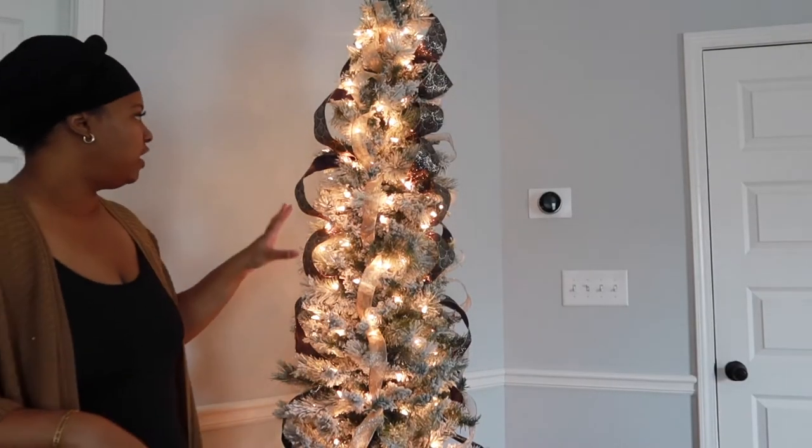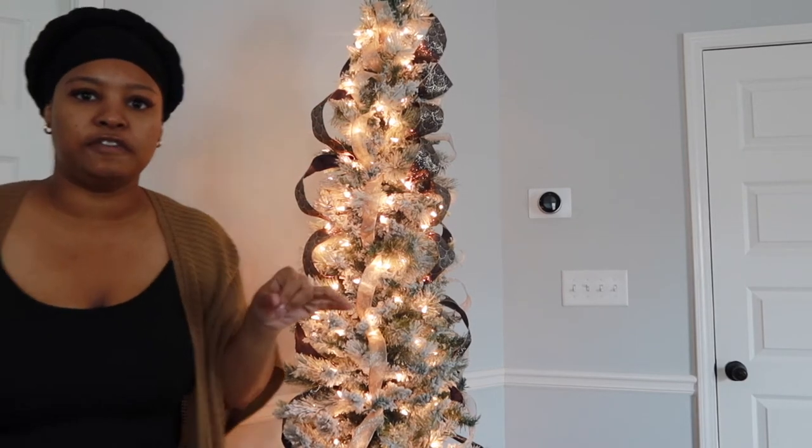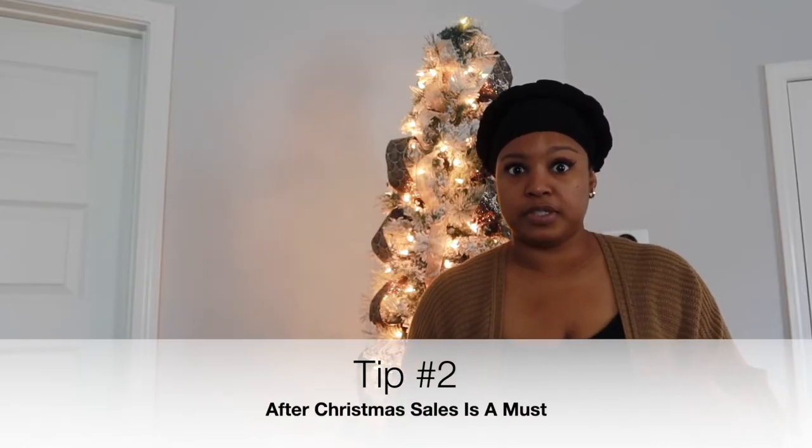Alright, I officially have my ribbon on my tree. If your ribbon looks a little funky, don't beat yourself up about it — you can go back and readjust or tuck some parts in. For me, I just kind of let it be what it is, put my ornaments on top, and if I don't like it I'll tuck it in a little more. I'm not striving for perfection on the first take.